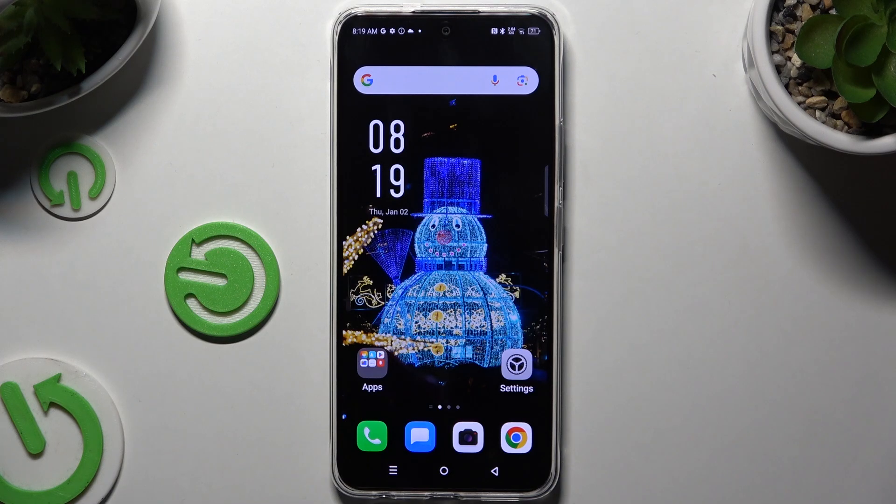In front of me is the Symfonex Hot 50 Pro, and today I would like to show you how you can set up screen lock.